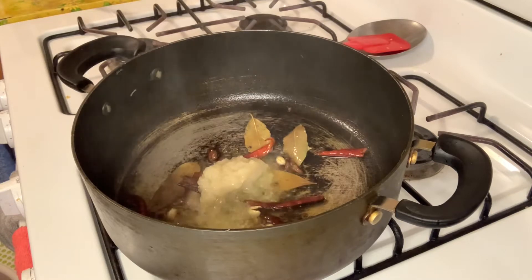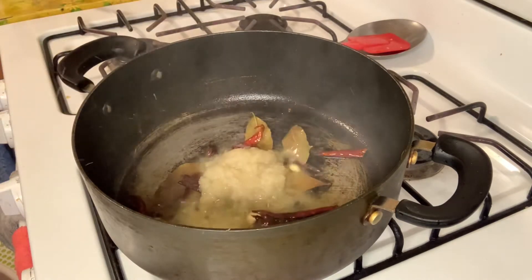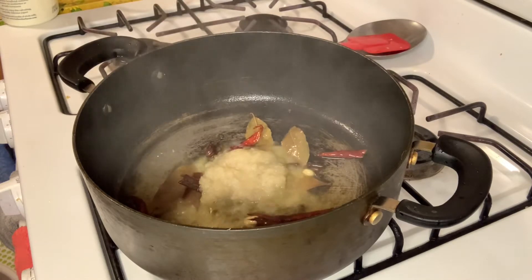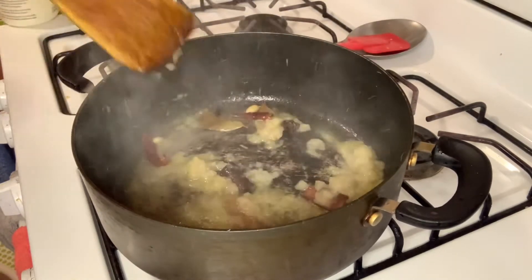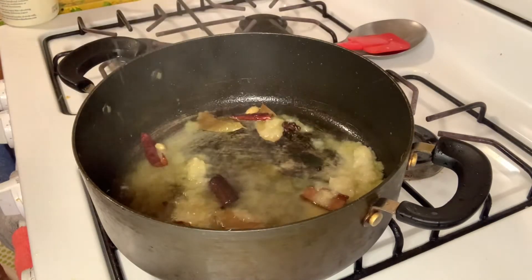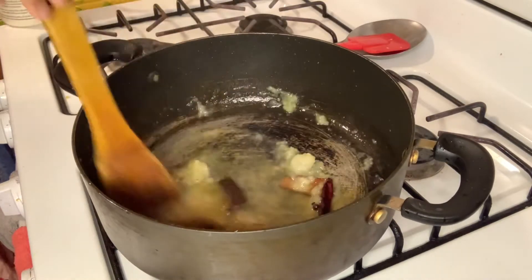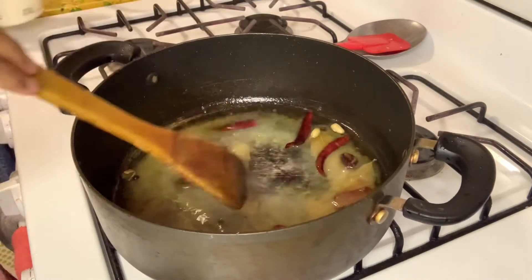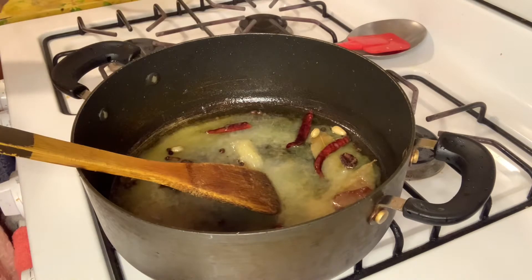I will give the red pepper to make the green pepper. I will put on the red pepper and put it on the green pepper. Then you can use the rice.